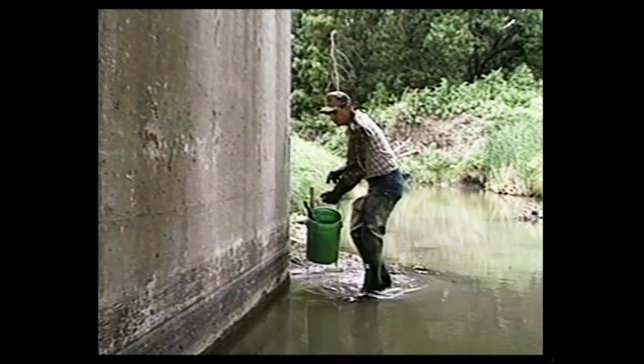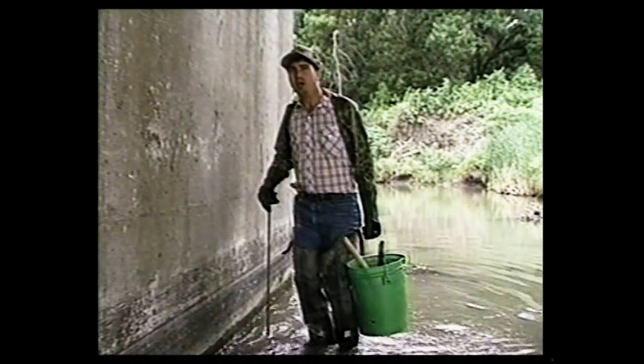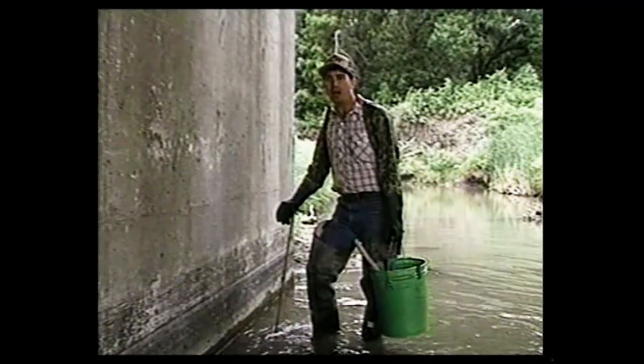As we walk out here in this water, you'll notice it's starting to get pretty deep, but it's not real deep. It's not clear up to my knees or anything like that. It could be, and we need to learn how to set these types of situations.